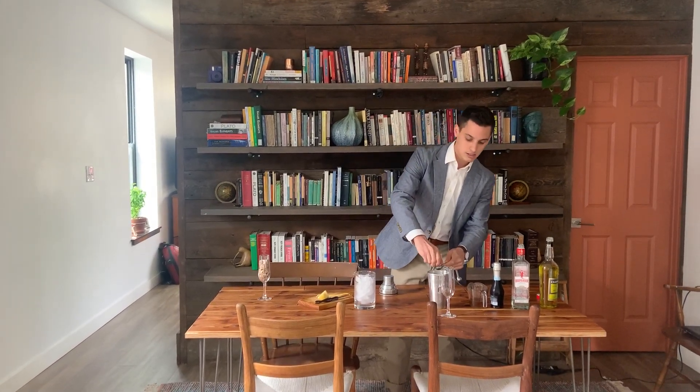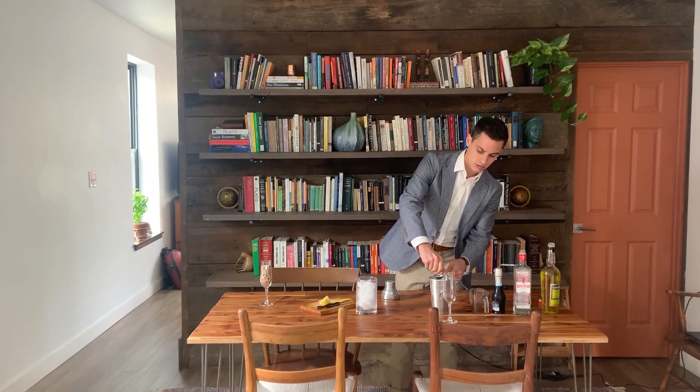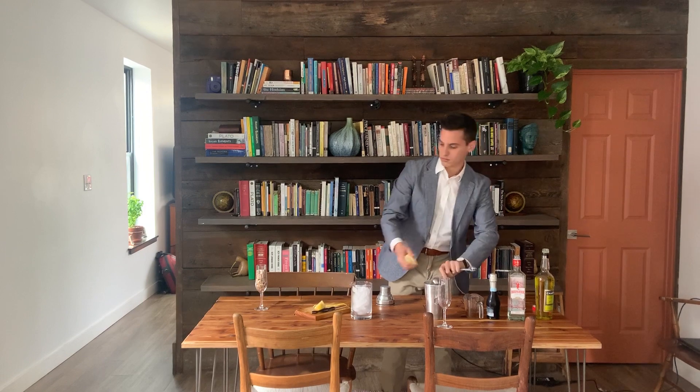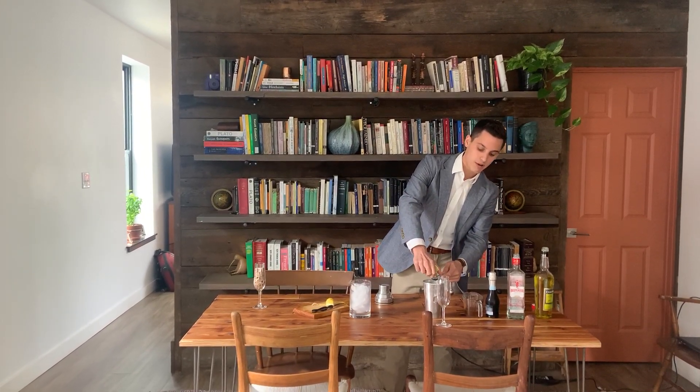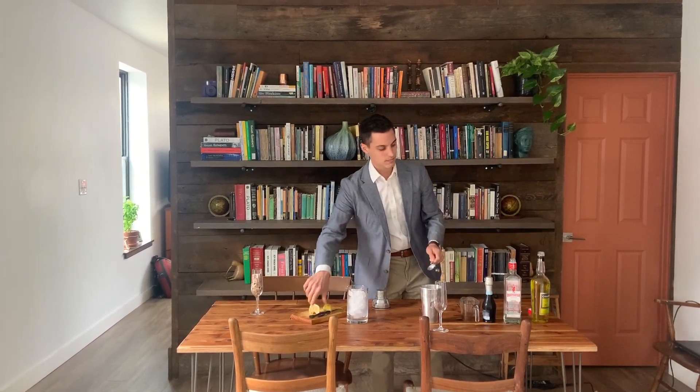We're going to do three-quarters of an ounce of lemon — just need a little bit more. I've said this before, but a half a lemon is about a half an ounce. And then we're going to add a half an ounce of our house-made chamomile syrup, which you can check out on the website if you want to see how to make it. It's super easy, just as easy as making tea.